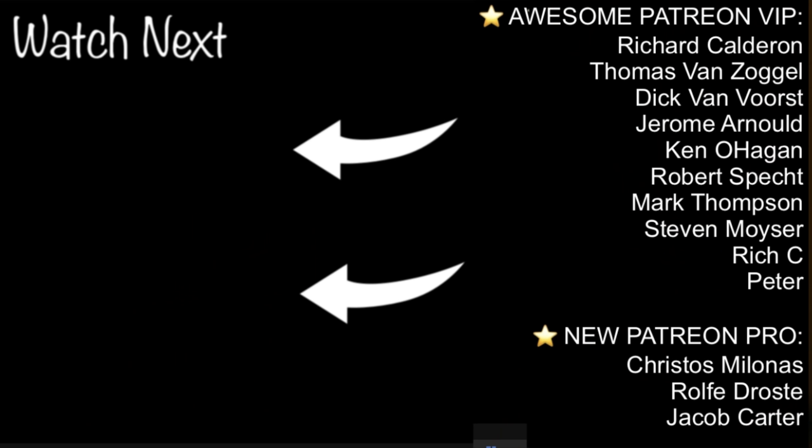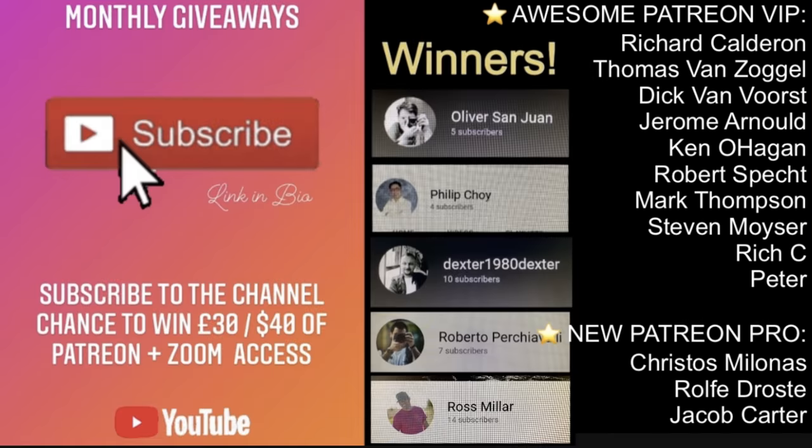And with that, if you enjoyed the video please smash the like button, feel free to subscribe for a chance of winning my monthly giveaways, and as always a huge thanks to my awesome patrons. See you in the next video, bye!